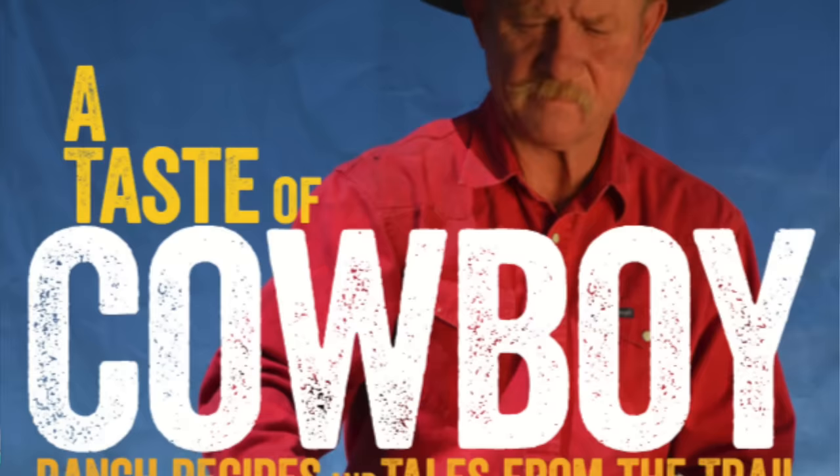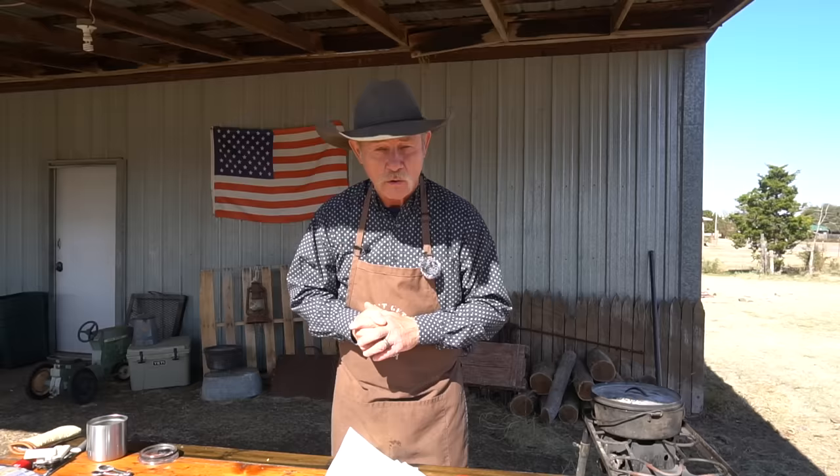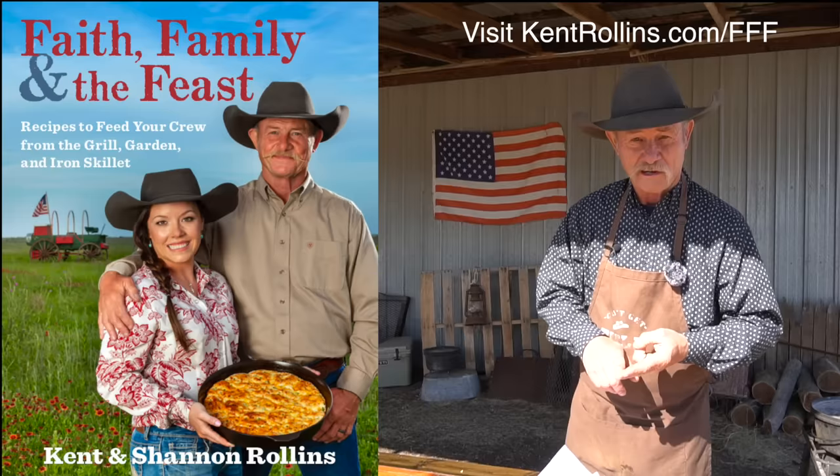That's why we really came out with our first cookbook, A Taste of Cowboy, because it was about how we cooked on the wagon — how we could take them canned goods and transform them into something else where you didn't ever think they was canned again. Now if you missed it on our last episode, it was on the smoked pork belly — it was good. But we had really big exciting news: our new cookbook is going to come out March 17th, but you can pre-order that book right now.